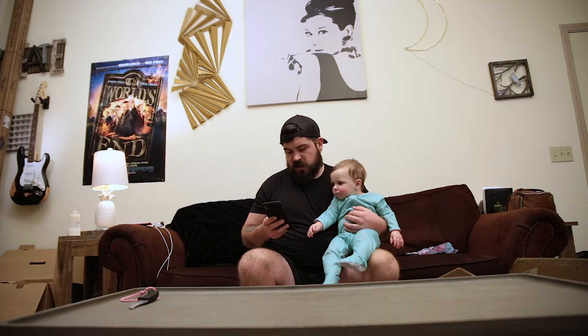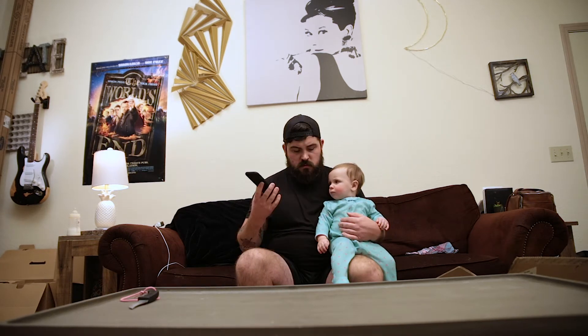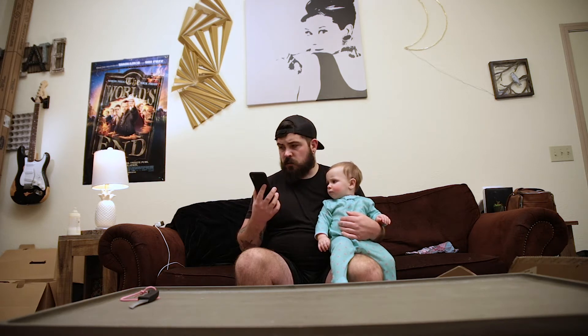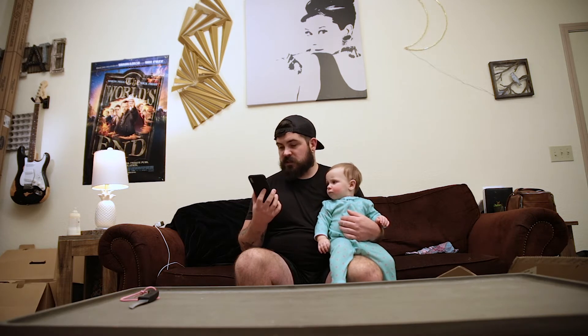Aperture customer service. This is Desiree. How can I help you? Hi. I ordered the 120D Mark II and the light wasn't in the box, but there was a baby in the box.